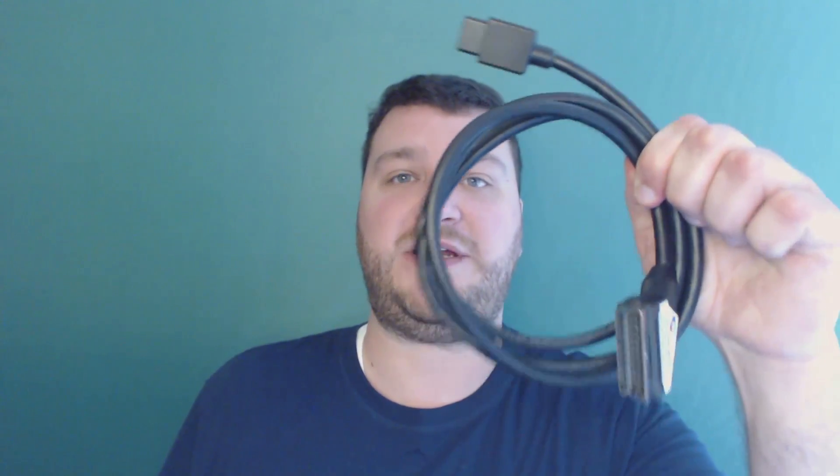Hey everybody, Bob from RetroRGB here, and I just want to do a quick video that shows the difference between a cheap $6 cable that you get off of eBay and a high-quality shielded cable that you get from a reputable RGB SCART cable seller. This video is going to skip to the end and show you what happens, but I will have a follow-up video very soon that explains the differences as to why these cables act the way they do. So let's jump right into it.